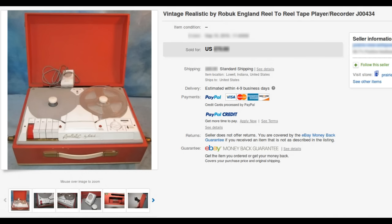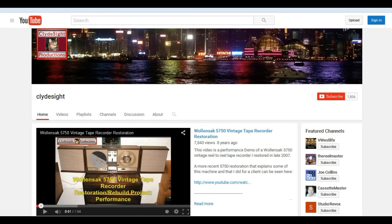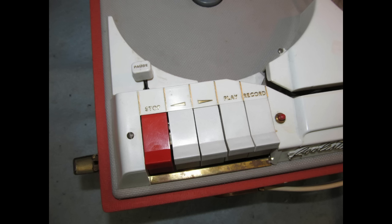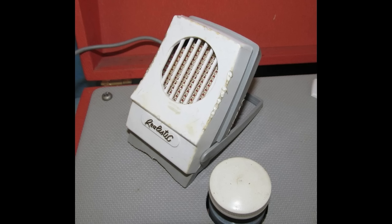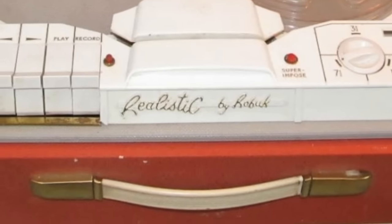Fifty-four years later, in 2016, a Realistic by Roebuck tape recorder appeared on eBay. Recognizing the unique rarity and audiophile value of the machine, Clydeside purchased it for historical preservation. Welcome to The Christmas Tape Recorder — a documentary video series covering the arrival, exploration, and restoration of this rarely seen or heard unique consumer-grade tape recorder.